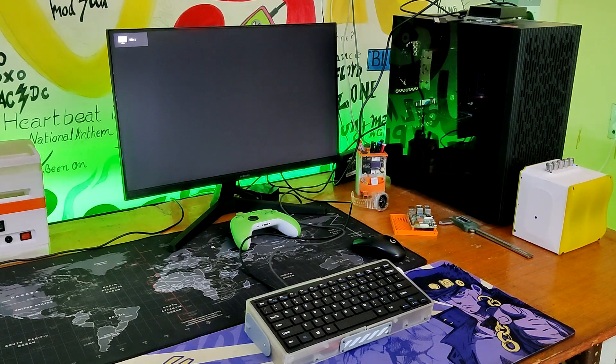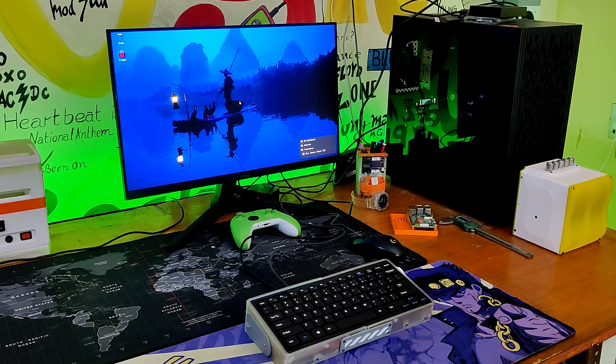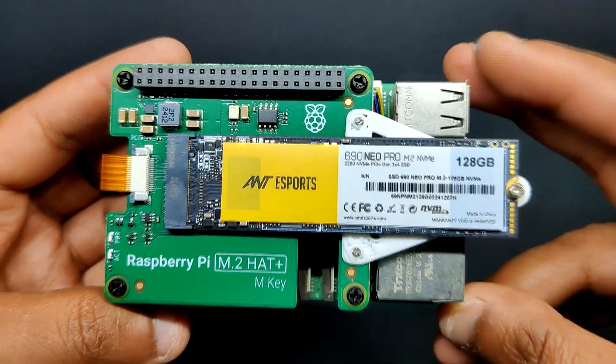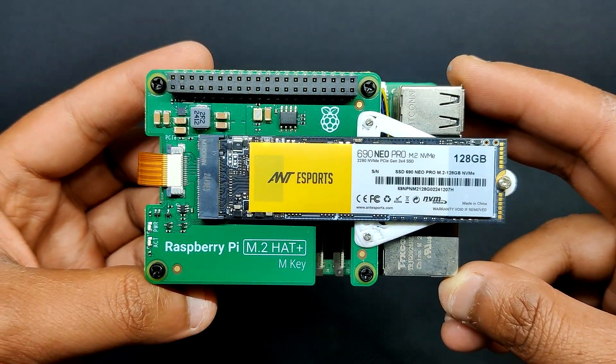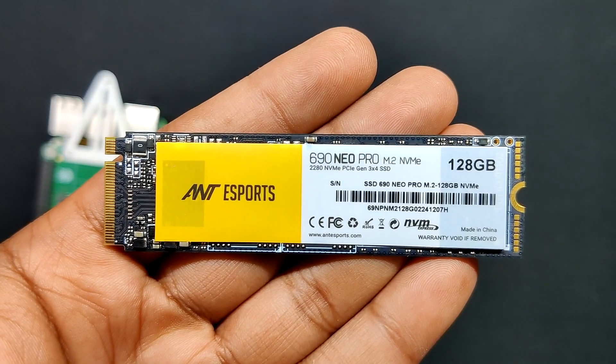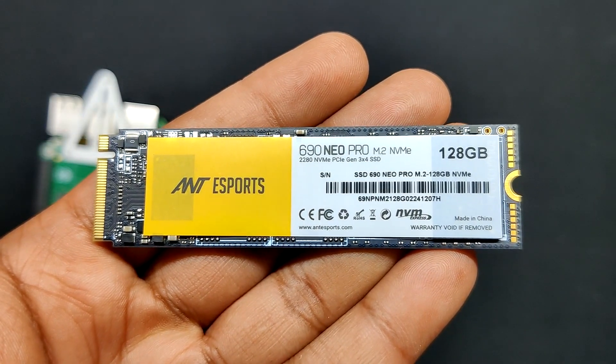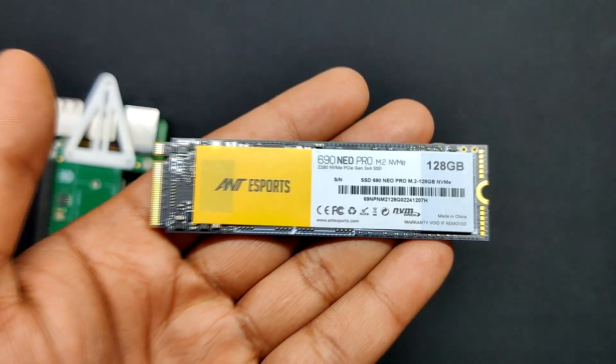It takes 5 to 6 seconds for this setup to boot to the desktop, which is incredibly quick thanks to the new Raspberry Pi 5 paired with the NVMe SSD. We are using a Gen 3 SSD that supports PCIe Express 3.1 and can provide read/write speeds up to 1600 to 1100 MBps.